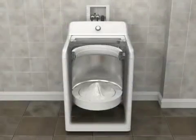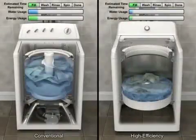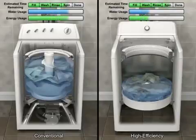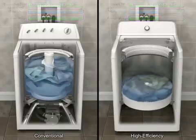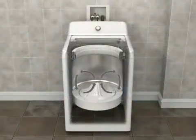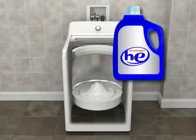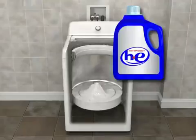High-efficiency washers look, sound, and work differently than conventional top-load washers in the following ways: they operate with lower water levels; they use less energy; the basket has more movement; the unique impeller moves items through small amounts of water efficiently and effectively; they require high-efficiency HE detergent; and they spin faster.